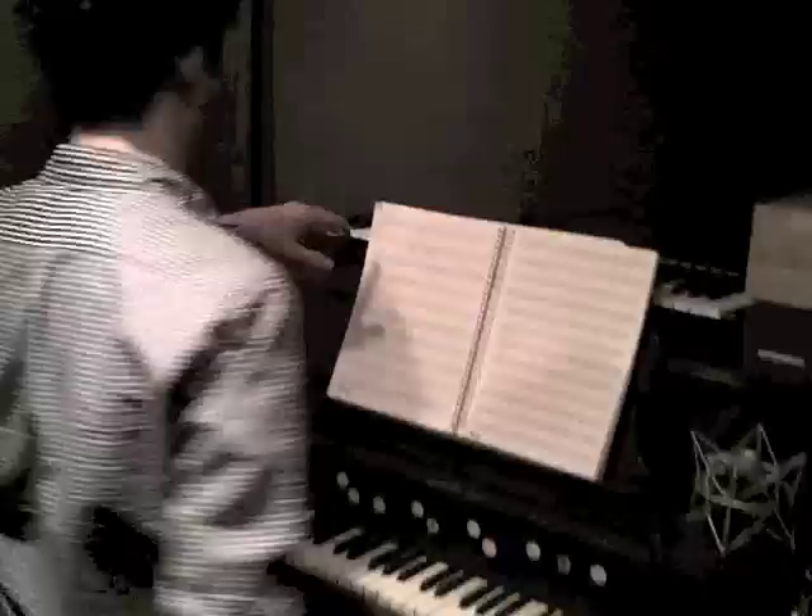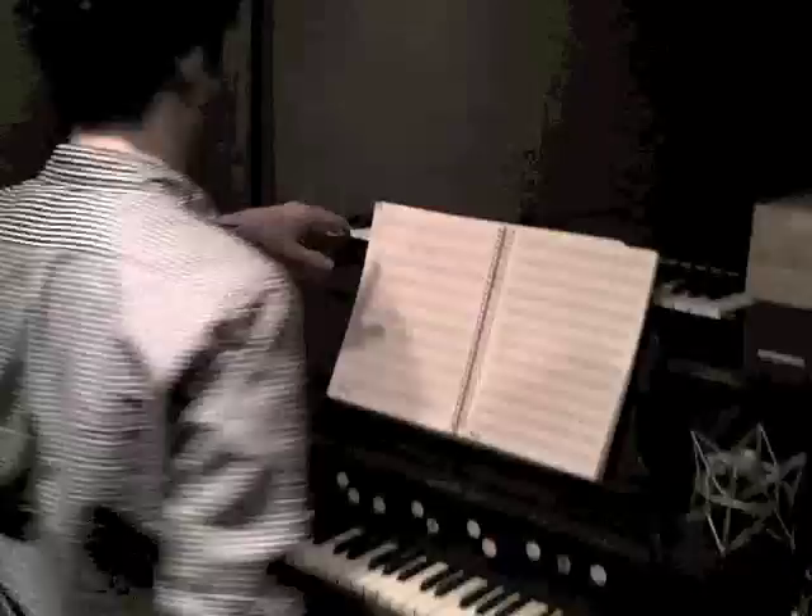I sort of like the dichotomy of the modern technology juxtaposed with the old organ. And it sounds like this.